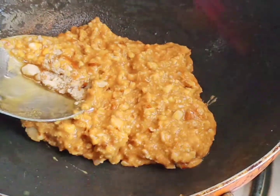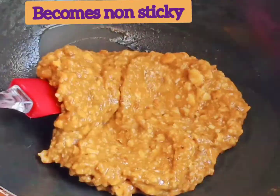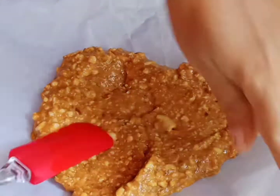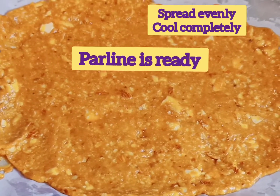See, it turns thick and non-sticky. Transfer into a butter paper, spread evenly, and let it cool. Praline is ready.